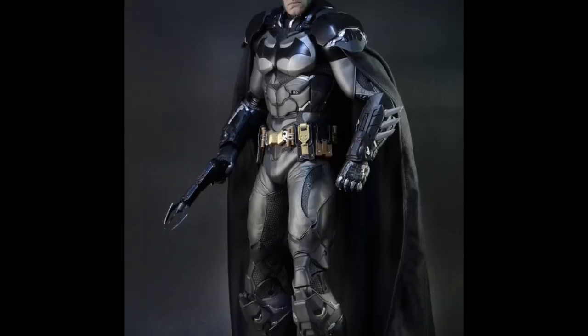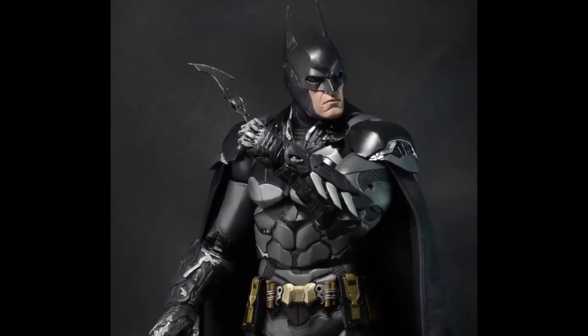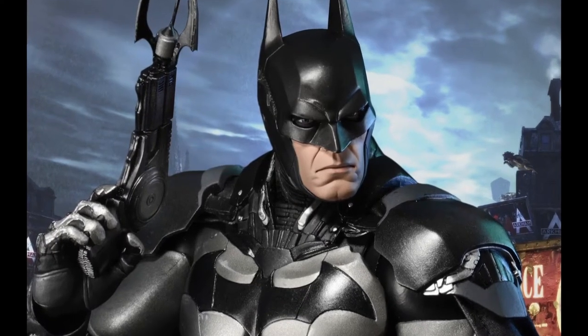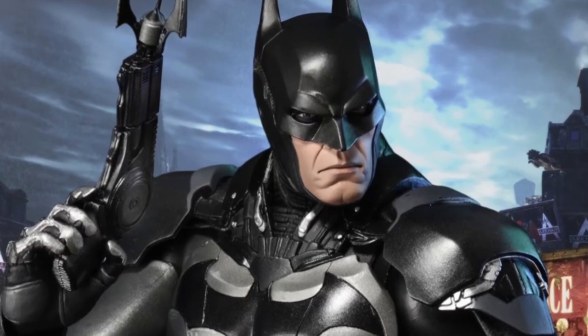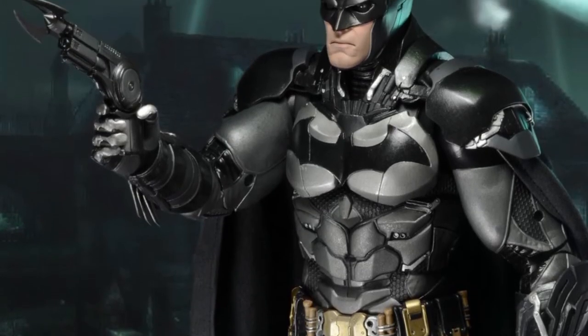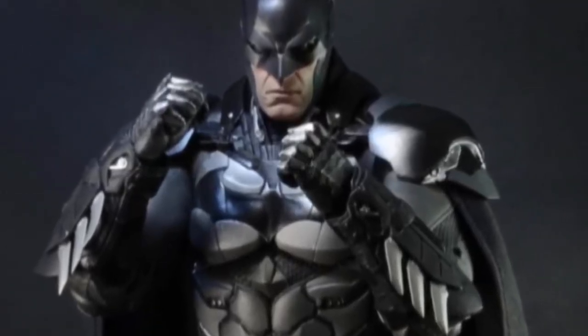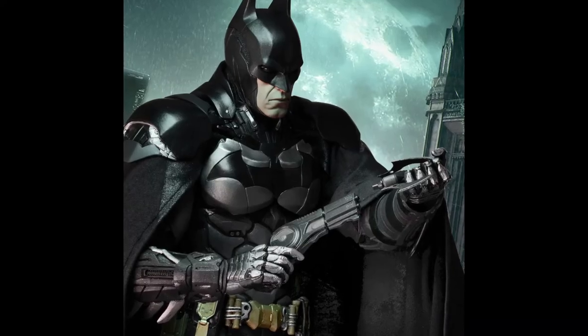Arkham Knight's bat suit design is amazing. It incorporates blacks and greys with metal highlights, blending the classic black and gold design with a futuristic twist. From the honeycomb protective armor and weathering on his chest to the sharp blades on his gauntlets, this bat suit is definitely one of my favorite designs.